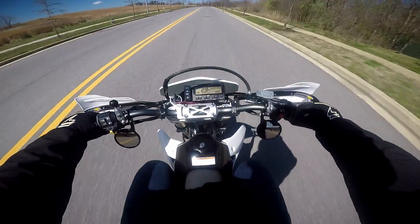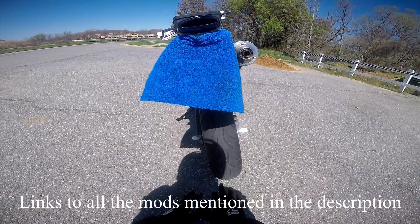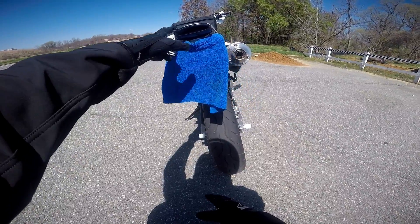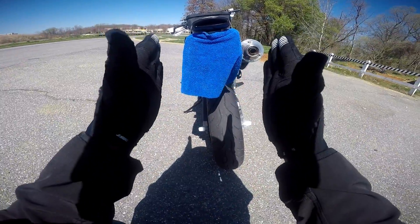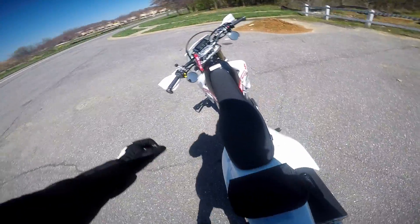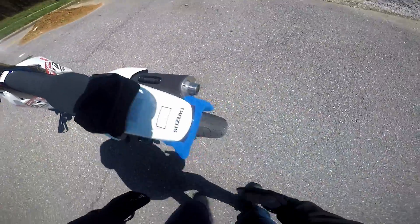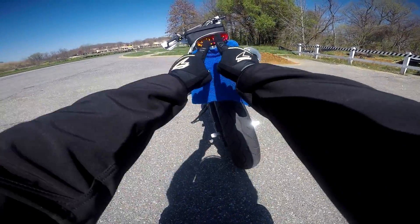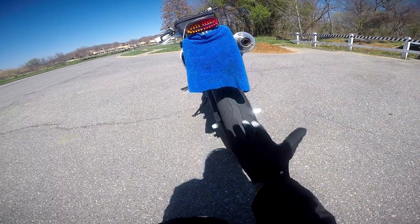Now that I've hopped off the bike, I'll start with what's arguably my favorite mod so far: the TST Industries integrated tail light with the license plate light as well. What I like about it so much is it gets rid of that ugly fender that was sticking out back here. As you can see, the turn signals are integrated in there, so I don't need separate flashers out on the side. It looks really good and streamlined — probably my favorite mod I've done so far.